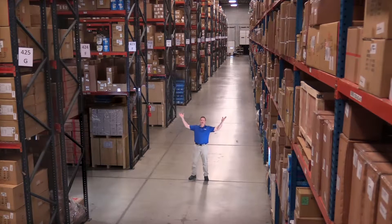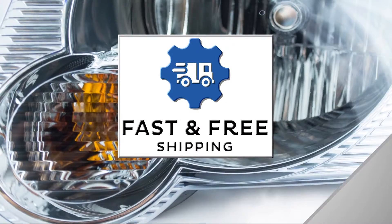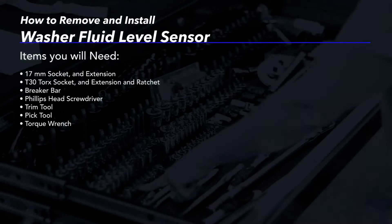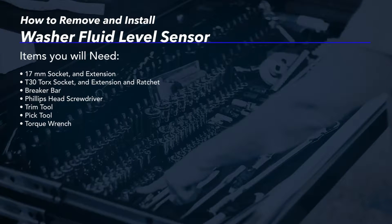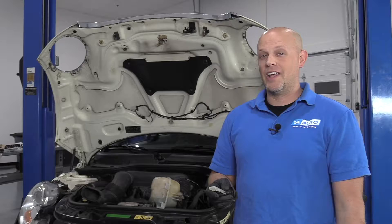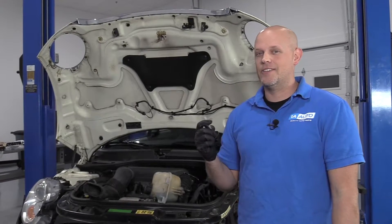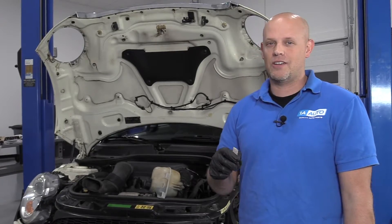Hi, I'm Mike from 1A Auto. We've been selling auto parts for over 30 years. What's up, guys? I'm Andy from 1A Auto. Today I'm going to be doing a washer fluid level sensor in this 2007 Mini Cooper S. If there's any parts you need for your vehicle, click the link in the description and head over to 1AAuto.com.